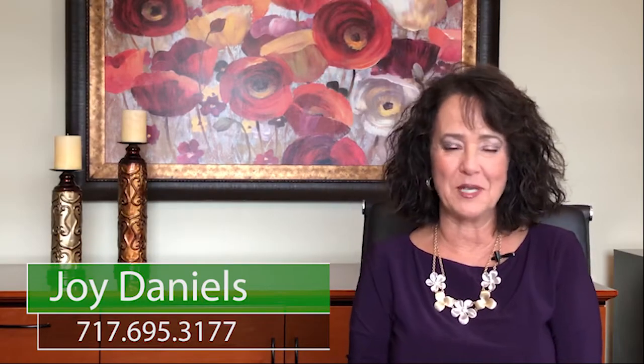Hi, I'm Joy Daniels with the Joy Daniels Real Estate Group. Thank you for joining me today. I want to talk to you about everything you need to do to keep your home and yard in tip-top shape this summer.